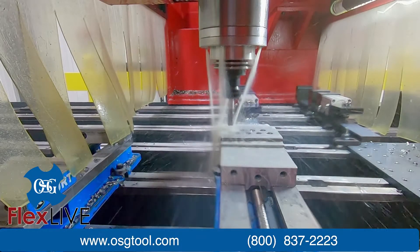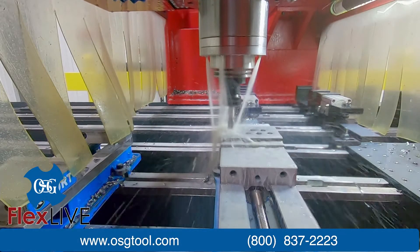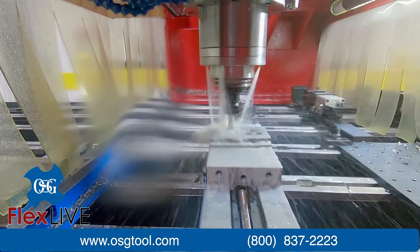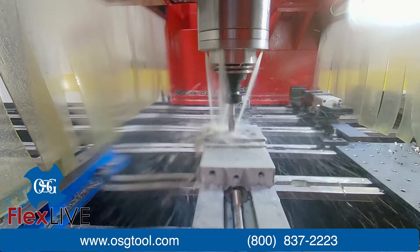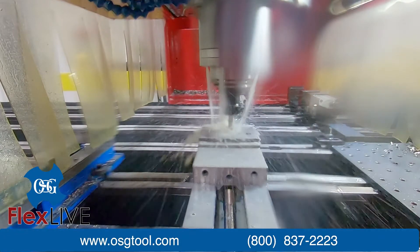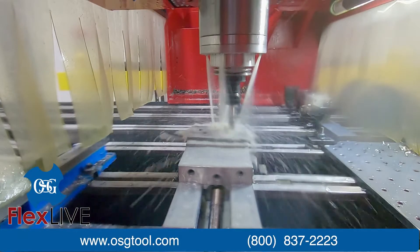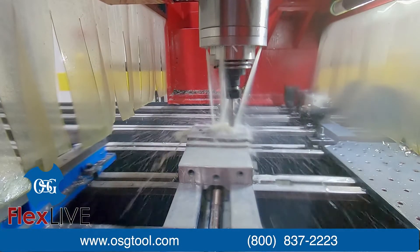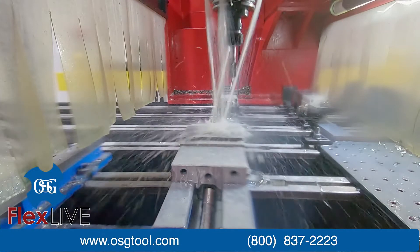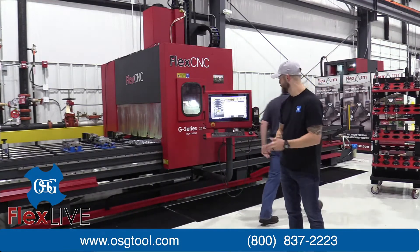The A-TAP is another part of our A-brand product lineup. What we target is any material, any application, any time. This tap is going to work really well in your carbon steels, alloy steels, aluminums, and stainlesses. We're running at about 100 surface feet in this application, which is pretty fast. The cutoff is when you start getting like 40-50 Rockwell and above, or some exotic materials, but every other material it's going to be high performance.